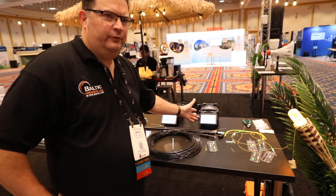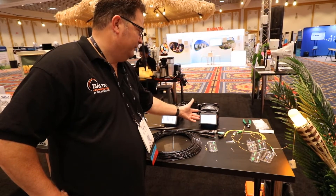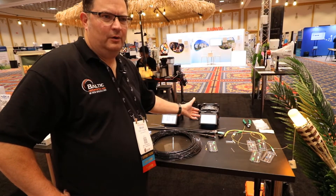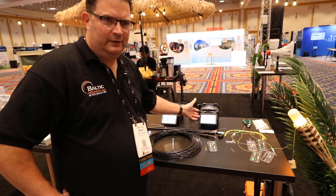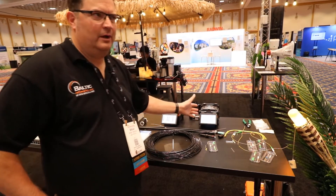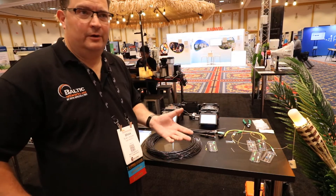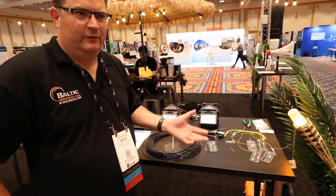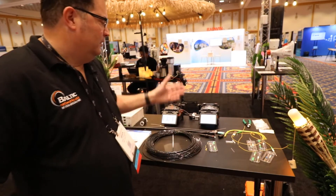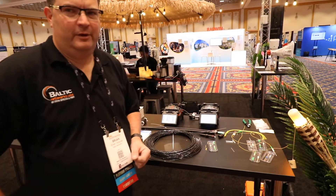This here is a single splicer for single fiber, and it's a four-way splicer. It'll do a core-align versus a clad-align type operation. Really nice splicer, especially if you're going to be splicing to older fiber in your network — maybe fiber that's been in the ground for 20 years and you've got some new fiber you're pulling. A core-align machine will do a great job with that type of splicing operation.